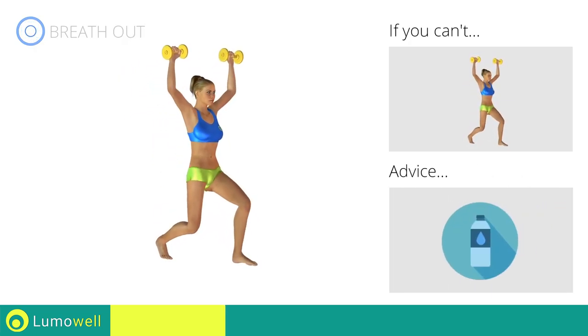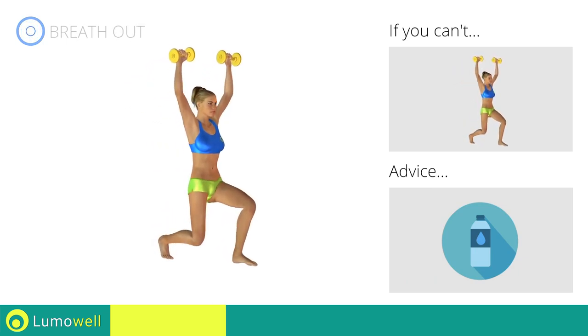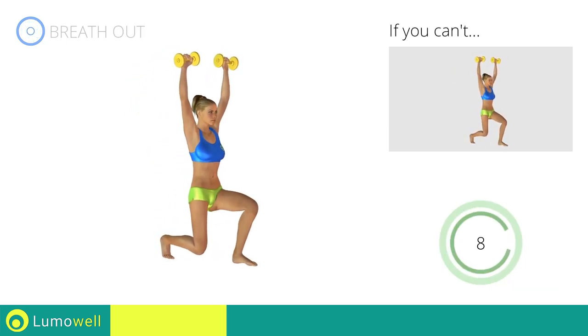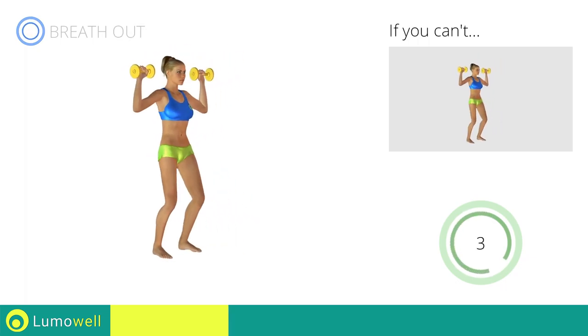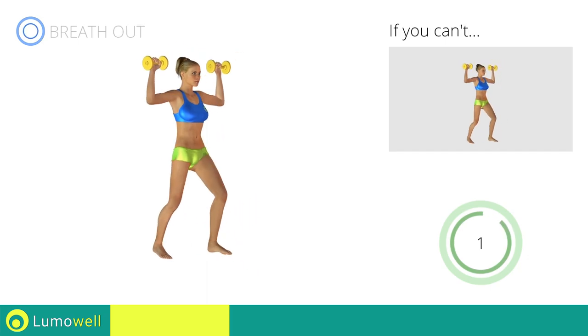You can use water bottles or books as alternatives to the small weights.